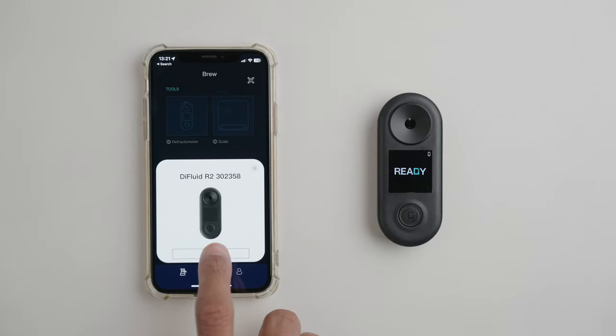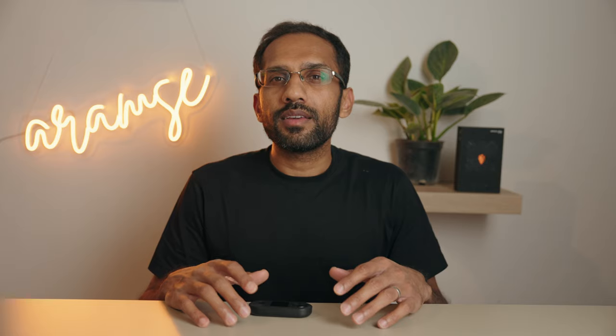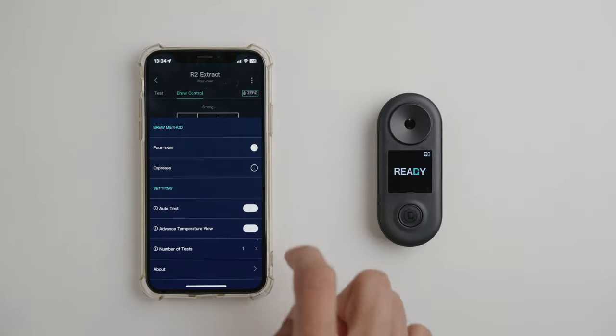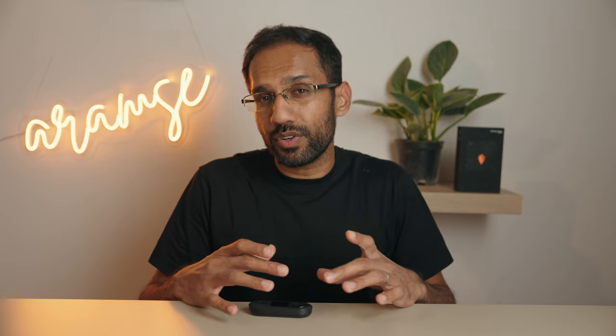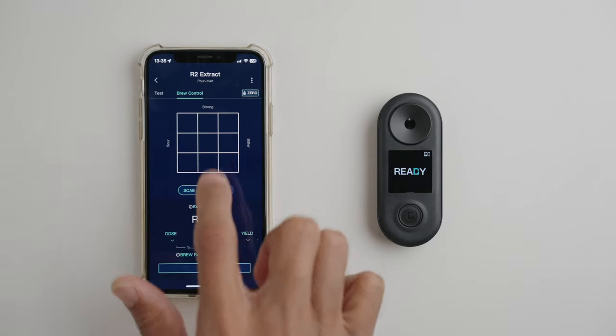Pairing was super quick and we can then tap on the R2 to go into the refractometer section of the app. Things are pretty intuitively laid out. First, we click on the three dots and switch to pour over because that's what we're doing today. The workflow for espresso is very similar but you can choose to filter the samples if you want. You can then select the standard, which is basically a range of values defining the sweet spot when you plot TDS versus extraction yield on a graph.